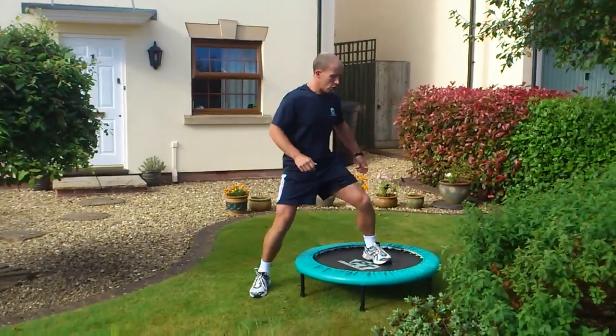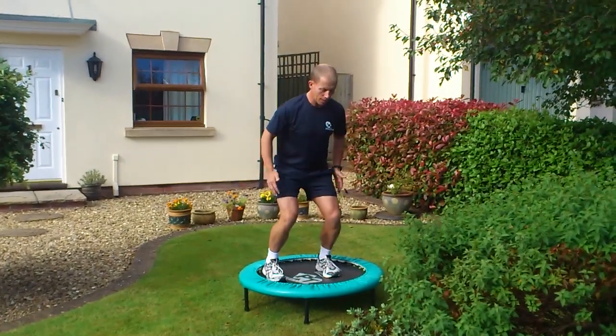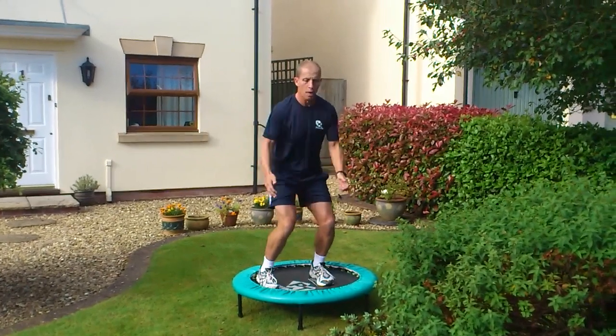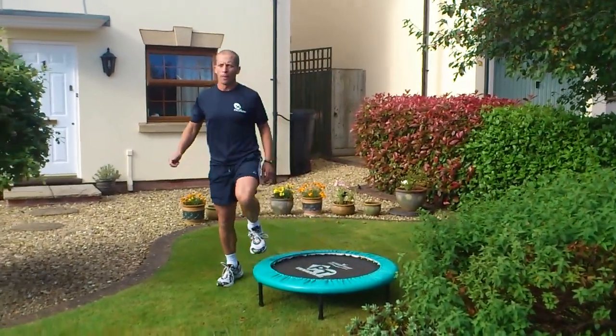Directional squat jumps on the rebounder. As I land, I'm trying to get my ankles, knees and hips bent, knees in line with toes.